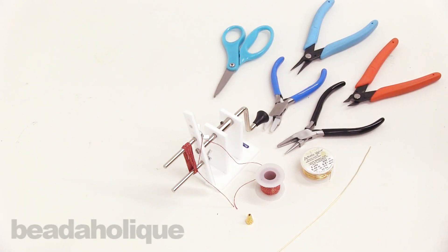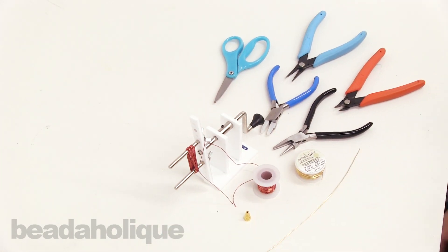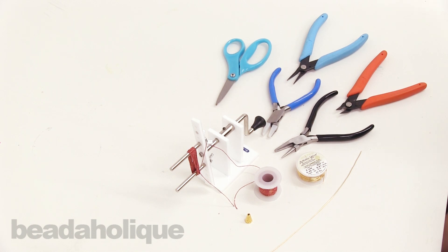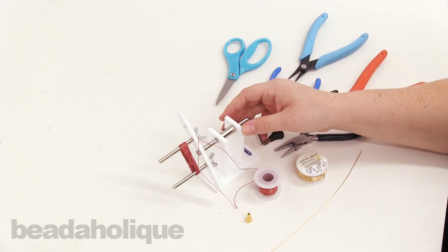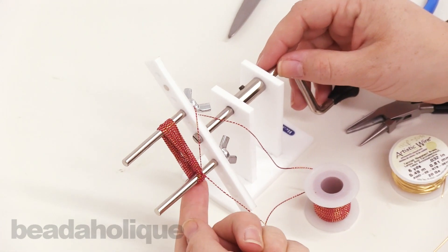Hi, this is Kat with Beadaholique. In this video I'm going to show you how to add a cone to a tassel that you've made with the Beadalon tassel maker tool. If you haven't already, please watch our how-to-use-the-tassel-maker-tool video, because it'll tell you how to assemble and make the tassel to get to this point.